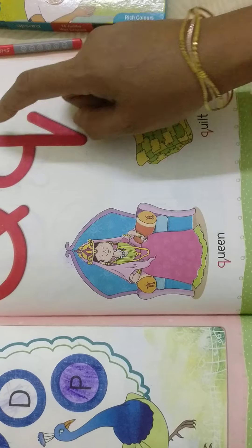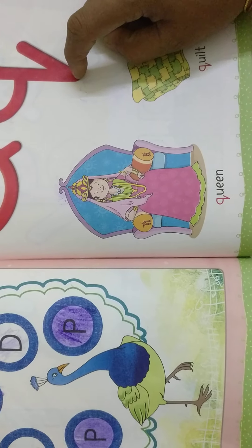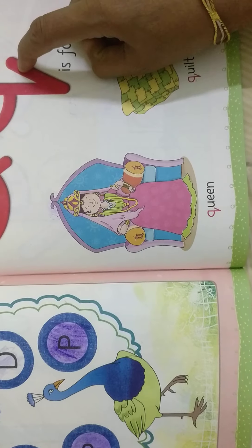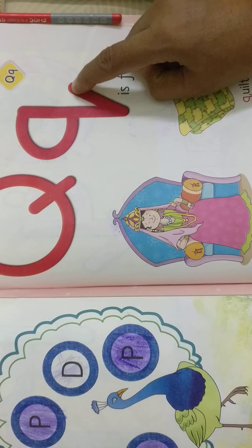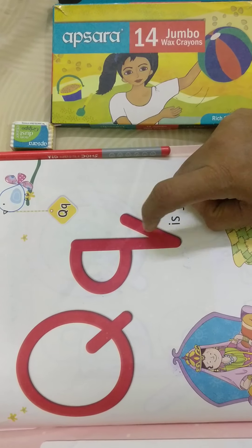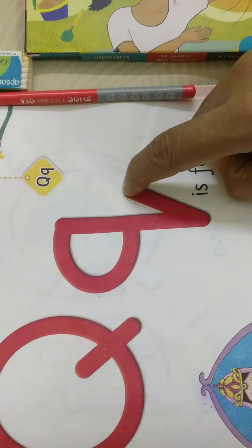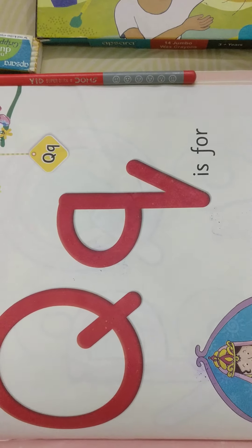Circle and there is a slanting line from inside to outside of the circle — this is capital Q and small Q. Standing line: touch this standing line at the top and right, go left, and see down there is a slanting line; take this standing line a little bit up. This is a standing line, slanting line, left slanting line.